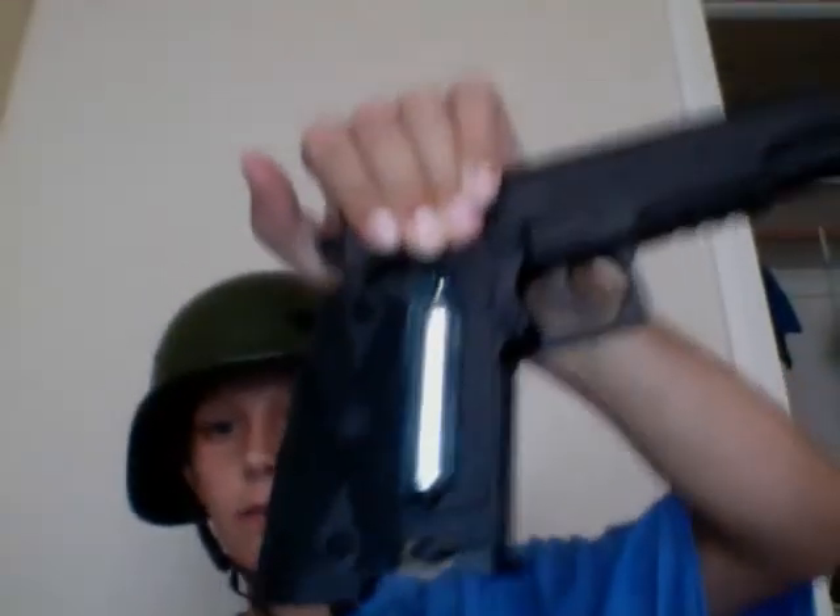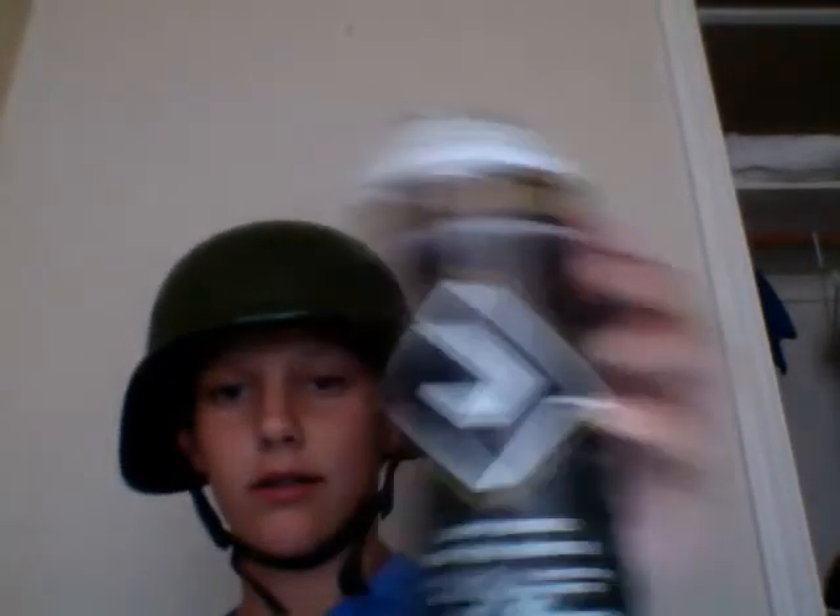My favorite is gas. Just stick in a CO2 cartridge right there — some of them you put it in the mag — and you fire and it uses gas to shoot. Now there's two types of gas: CO2 cartridge, or, if you've seen my other videos, green gas. Just fill it up, sometimes in the mag, and you're good to go.